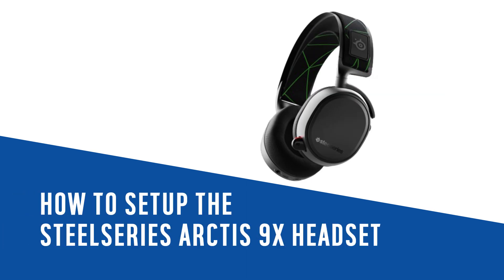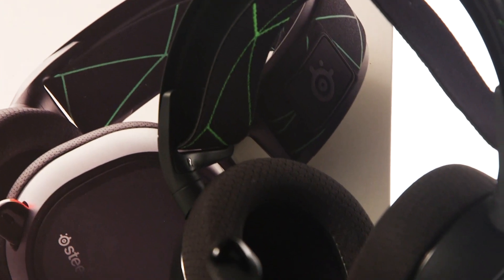In this Argos support video, we will show you how to set up the SteelSeries Arctis 9X.